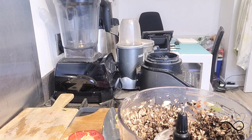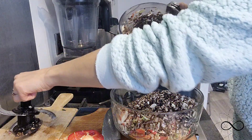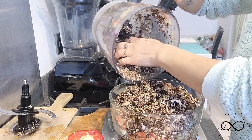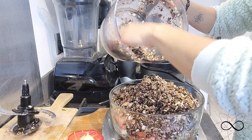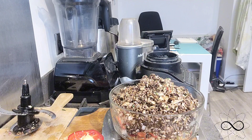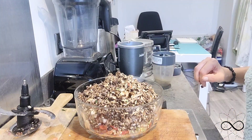One thing I almost forgot: some sun-dried tomatoes, because that will elevate it to another level — it's so tasty when you add them. Try to get the dry ones; I'd avoid the ones in oil, but if that's all you've got, give them a really good clean. Or you can dehydrate your own tomatoes — I've done that before.